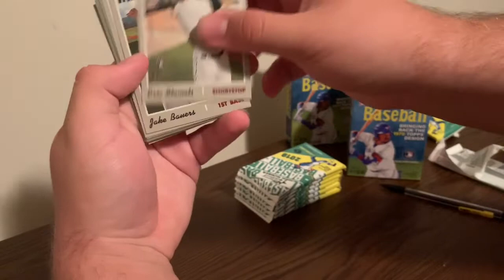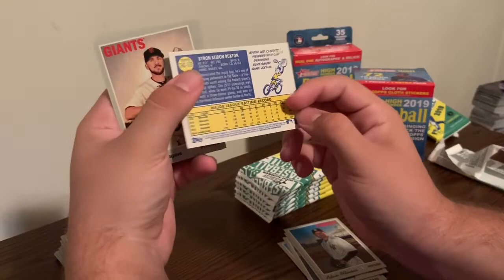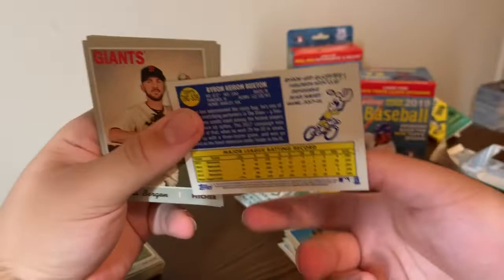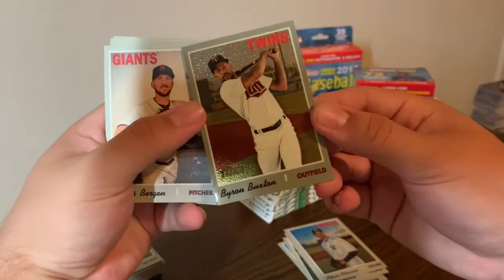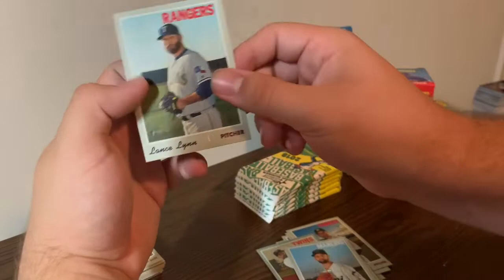Pack two: Eric, Jake Bowers rookie, Ian Kennedy, Adam Monavino. What's this - Byron Buxton, this has got to be numbered to 999. My brother's holding the light up and that actually helps. It's kind of shimmering. Also got Trevor, Greg Holland, Nick Anderson, and Lance Lynn.